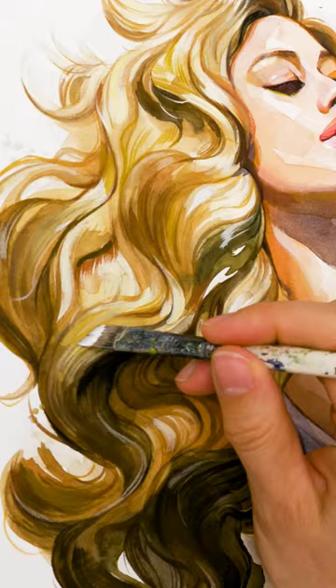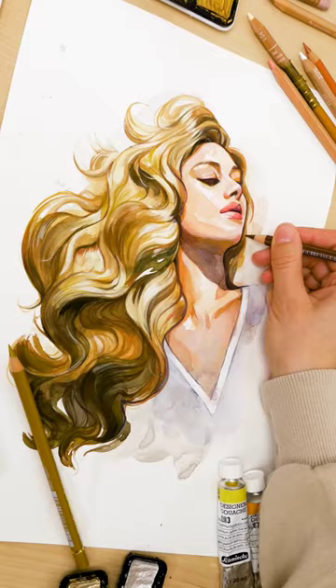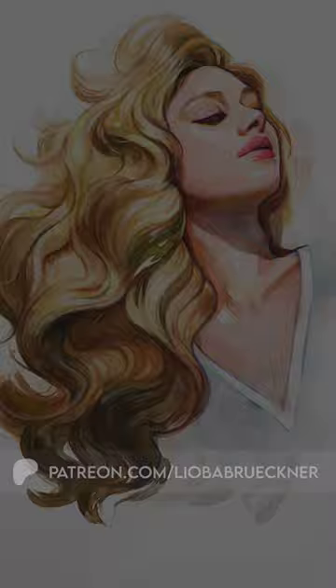Want to dive deeper and truly master this technique? Check out my comprehensive hair painting tutorial on Patreon. Link in bio.